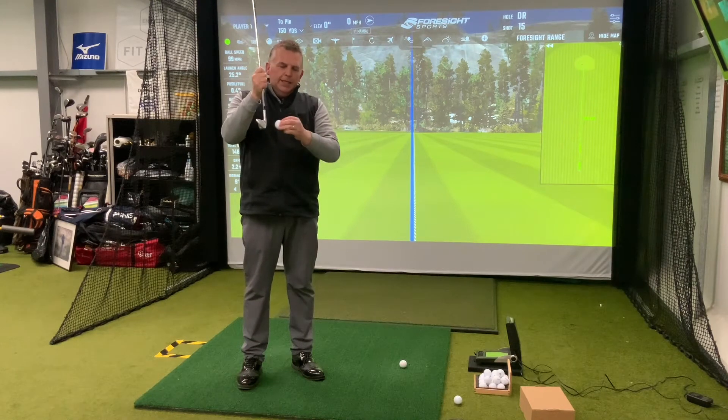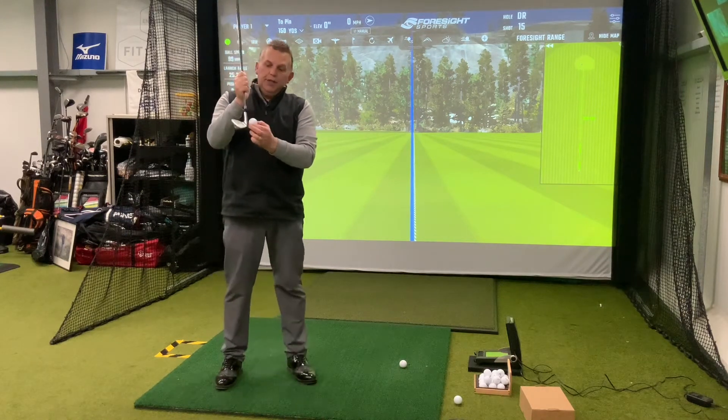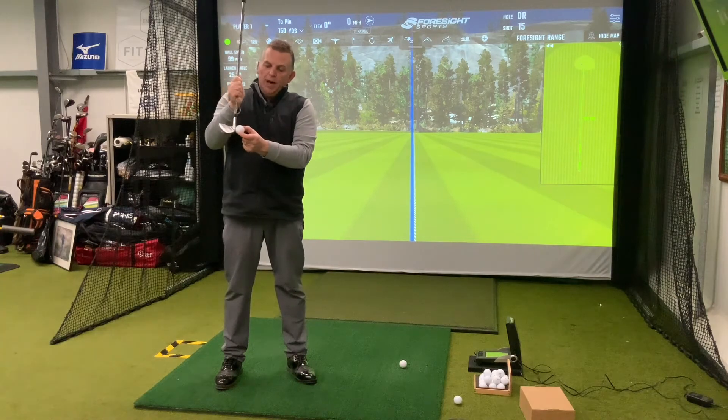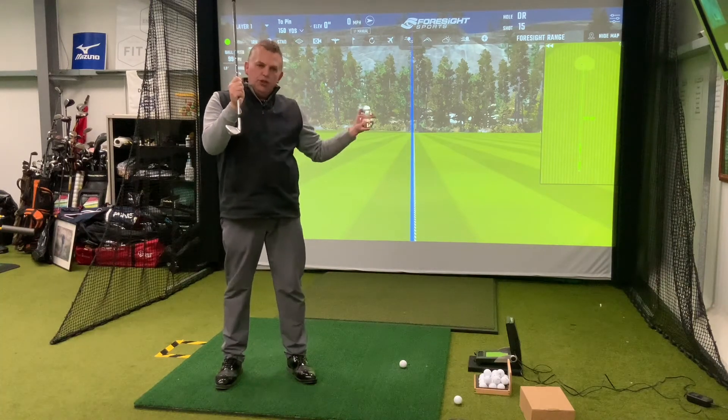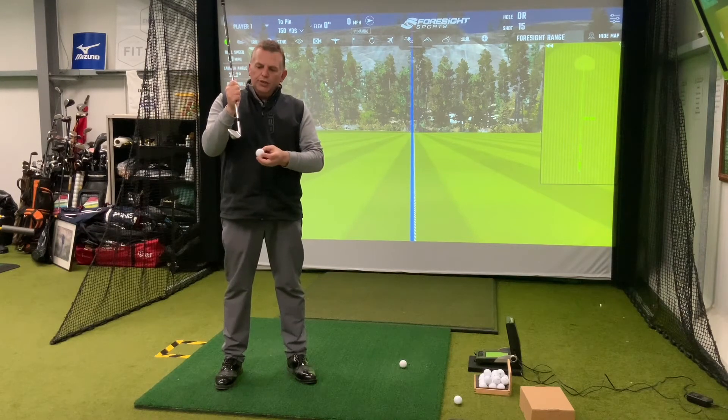It looks like you've topped it, but in fact it's a shank. And the other one is a pull shank, as we call it, where it hits the other side of the hosel of the golf club. As a right-handed golfer, that would go straight to your left-hand side — almost like a pull top.